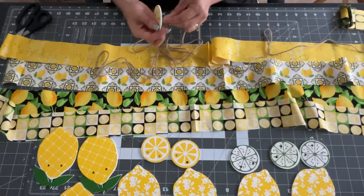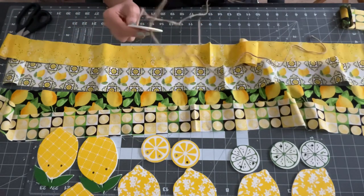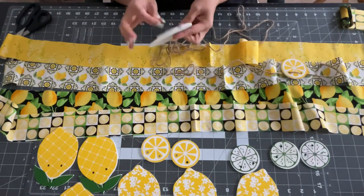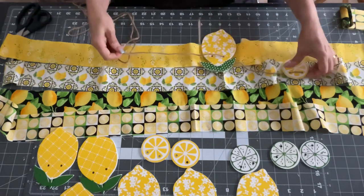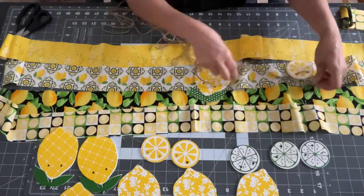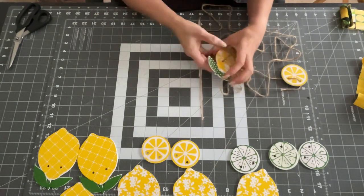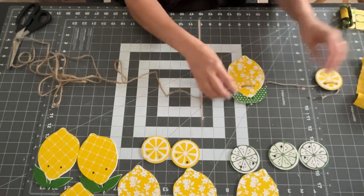Then you take the long jute twine they give you and just loop it through the two holes at the top center of each lemon, pulling them through to the end and stringing them along the way you want your garland. You could do your garland any way you want. What I did is I put the lemons through first, and then those strips of lemon-print fabric I had — I tied those in a knot and put them in between each lemon to make a cute design. I happened to have those on hand and it was the perfect opportunity to use them up and make it a little bit cuter.